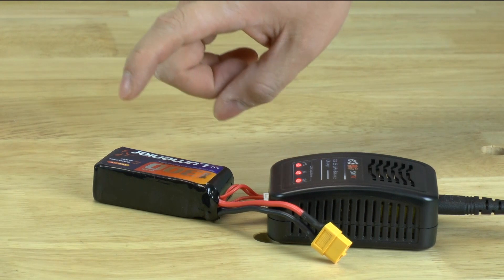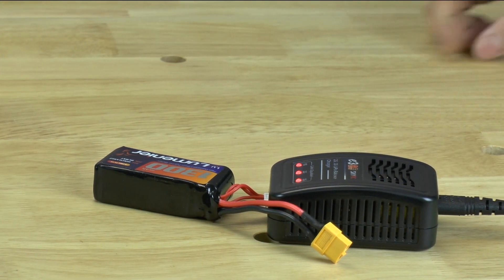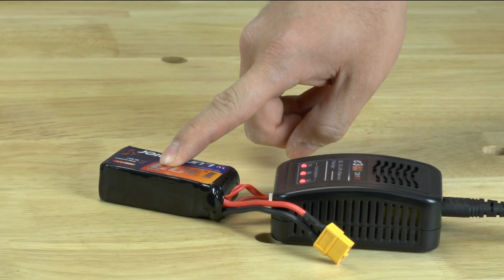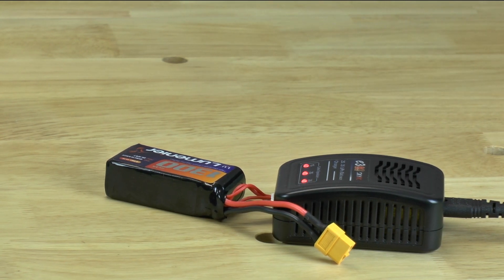It is advisable that you don't leave these unattended. Batteries are dangerous — if you overcharge them, because they're wearing down, they could catch on fire. So that's a very simple way to charge your battery.